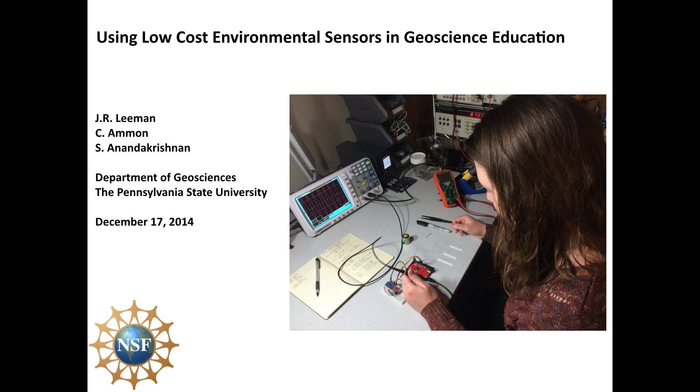Hello, welcome to the screencast of Using Low-Cost Environmental Sensors in Geoscience Education. This is an online version of a talk that I gave at the American Geophysical Union meeting in December of 2014.